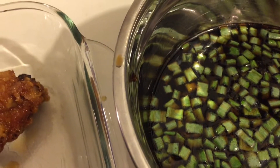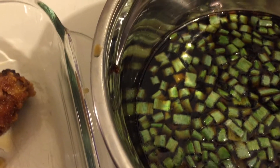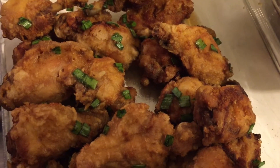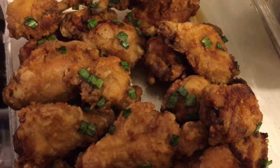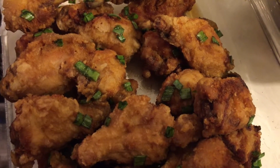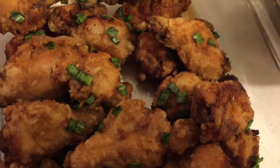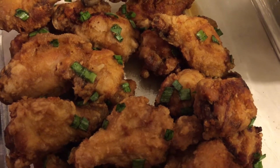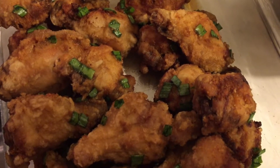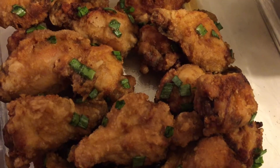When I get all my chicken dipped, I'll be back. Doesn't this look so delicious? This is what it looks like ready to eat. We're going to eat it with some hot sticky rice and a green salad on the side. By the way, the green onions are from my garden.